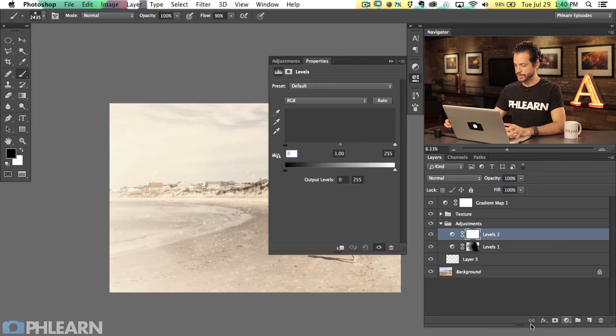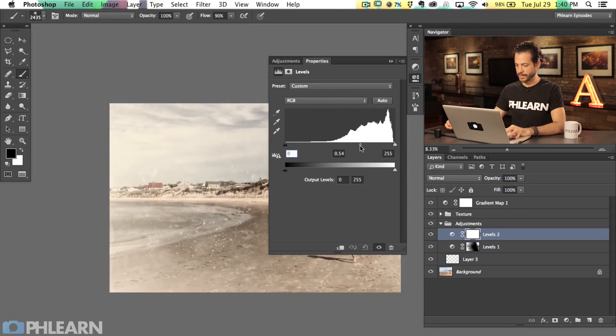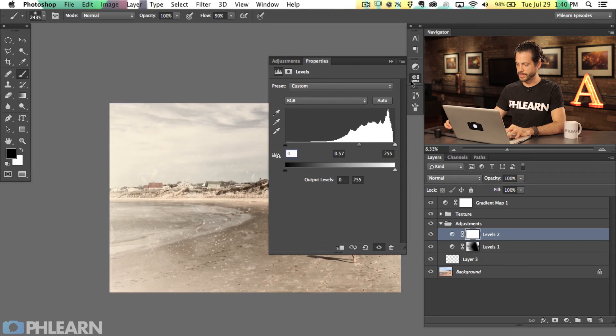Let's do another one. I'll go to a Levels adjustment layer and make things a little bit darker — this is like burning, making certain areas darker. I'm going to hit Command-I on that layer mask and paint white in a couple of areas right here on our subject. That's just going to make it look like some spots hit this image. This is the key to making an image look old — how imperfect can you make it look — and that's why I'm adding all these little imperfections.